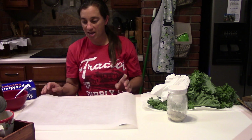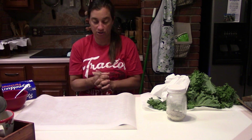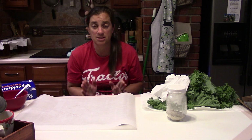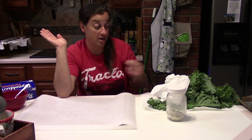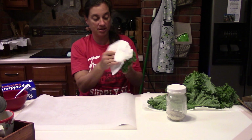Today we're going to make kale chips because I love potato chips and I know I'm going to want something salty and crunchy during this 40-day challenge. We grow plenty of kale in the garden, so this morning I went out and picked a bunch of kale.